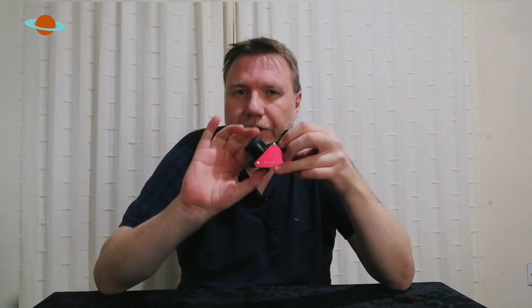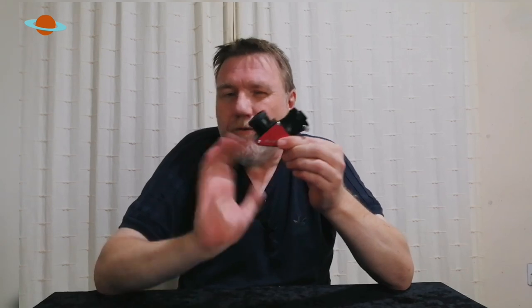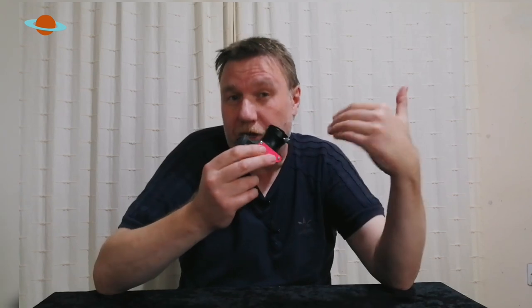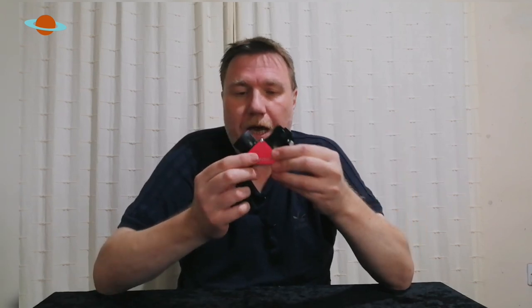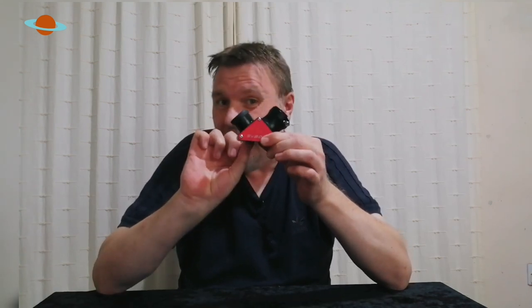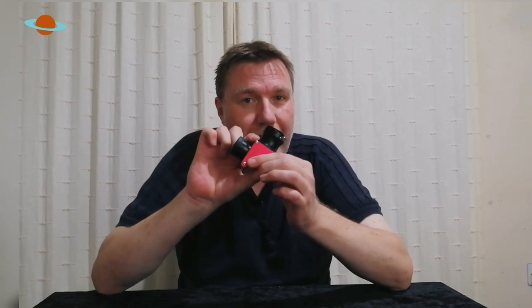If there's ever a weak link in a telescope, it's usually the diagonal. You've heard about upgrading your eyepieces, but it's no good having quality optics in your telescope and quality eyepieces with a poor-quality diagonal. This is often overlooked by beginners — they don't think they need to upgrade it, but upgrading your diagonal is just as effective as upgrading your eyepieces, if not a little bit more.